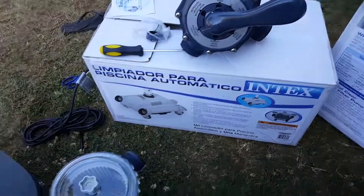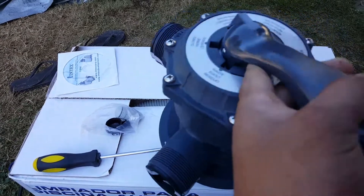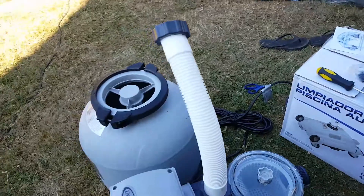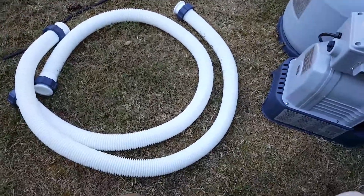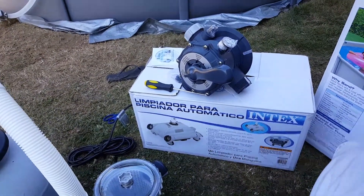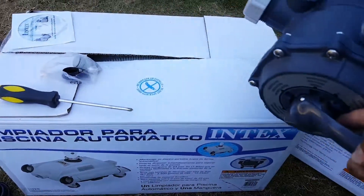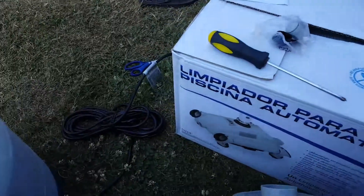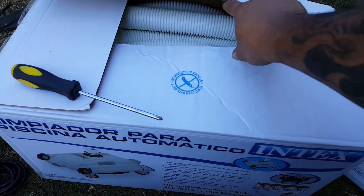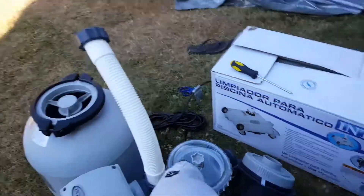The pump came with all this stuff — of course the top piece of sand, and then 2 hoses, and some other hoses and stuff in there too.